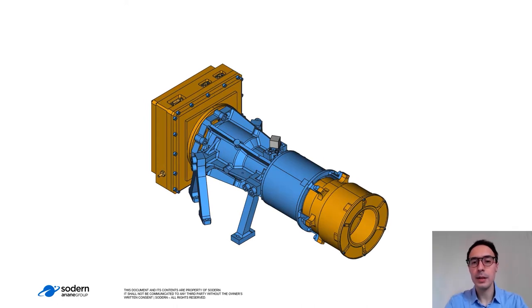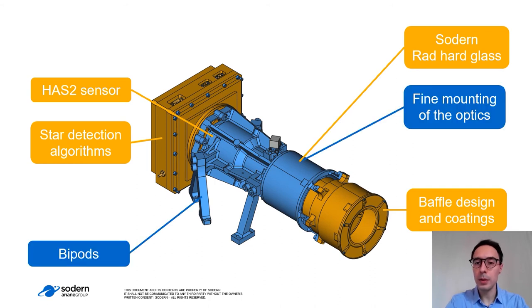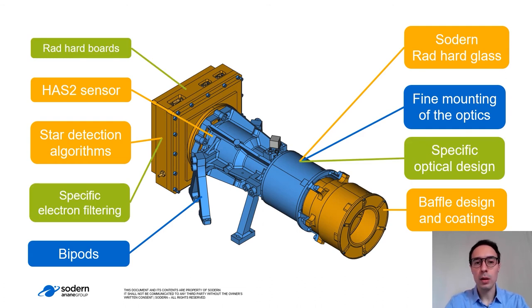What I really like in this design is that it is a fusion of Sodern know-how. It fuses knowledge on star trackers with the HIS2 sensor, the star detection algorithm, the Sodern radiation-hard glasses, and the baffle design and coatings. It also reuses know-how on instruments with the fine mounting of the optics that allows a mounting tolerance below 5 µm and bipods, but also includes specific designs due to the mission's specificity, like the radiation-hard bodies at 100 krad, specific electron filtering in the FPGA, and a specific optical design.